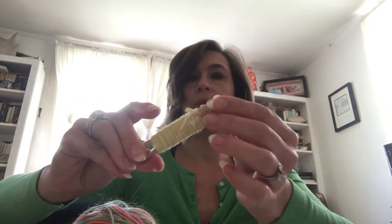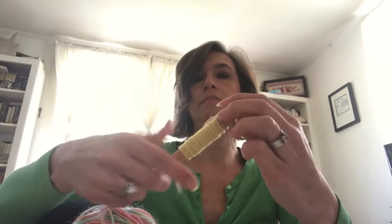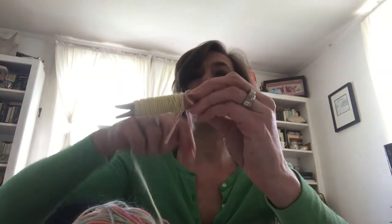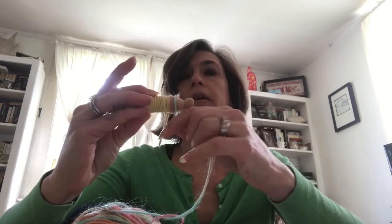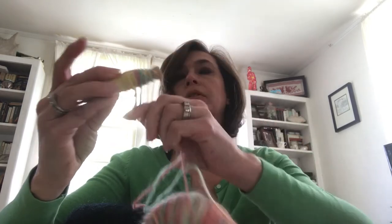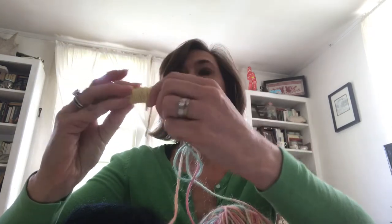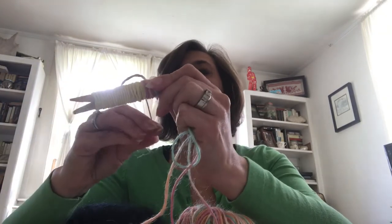Now I'm going to do the same for the shirt, as it were. I'll start in the back and wrap the yarn around. As you're doing that, you want to let the arms just hang down. I'm going to keep wrapping until I've covered the whole part of the body with the yarn, with one arm hanging out on each side.